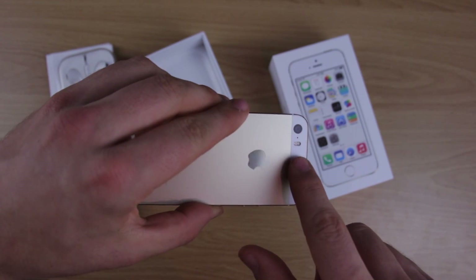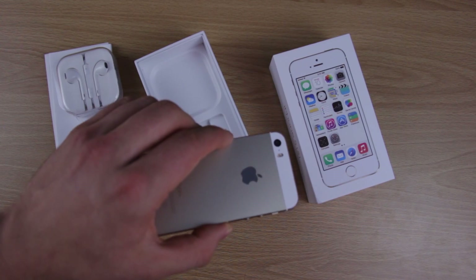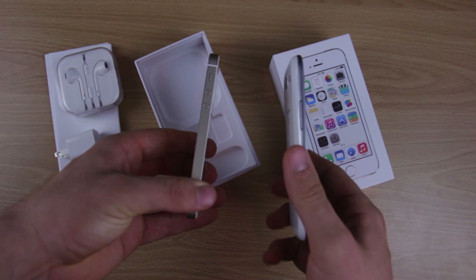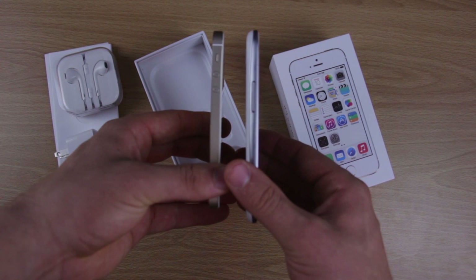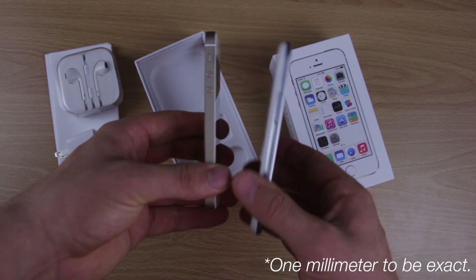And then you've got the camera on the back with the True Tone LED flash that has the yellow and white LEDs. I can do a quick comparison of it side by side to the Samsung S3 — it's definitely thinner by maybe a couple millimeters. Not a lot, but it's definitely thinner and a little smaller.